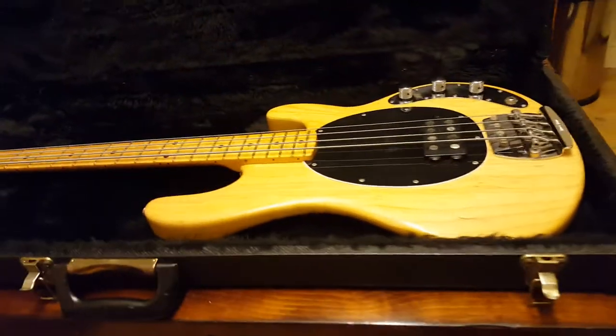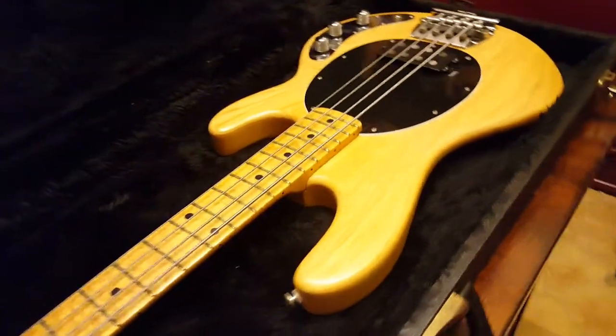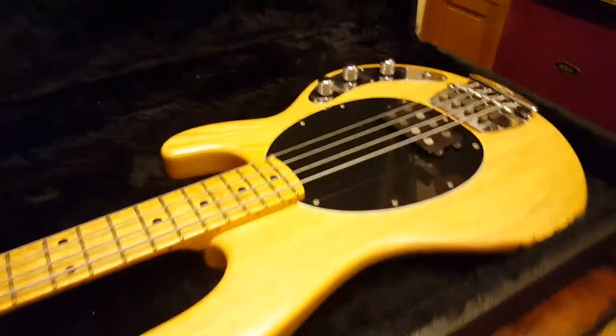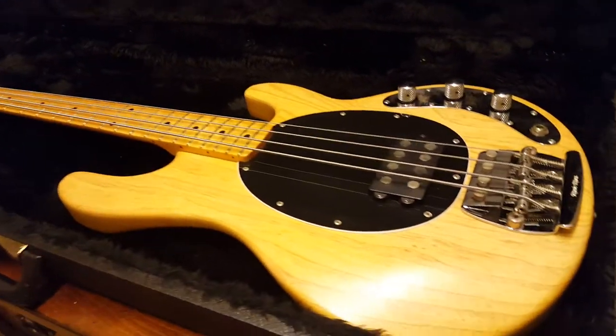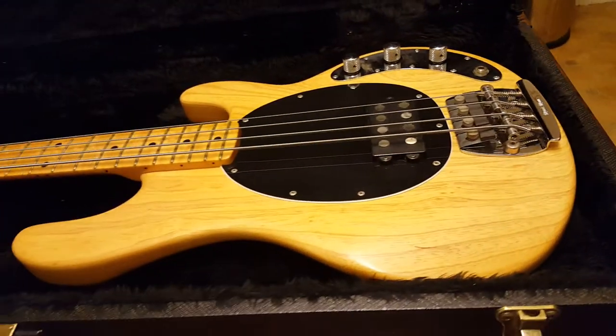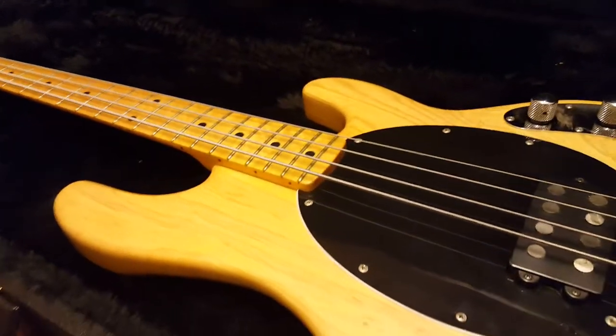Hello to all of my friends around the world. It is your buddy Keith here at Essex Recording Studios just outside London in England. I've got for you today the coolest, most special Ernie Ball Music Man Stingray bass that I have ever seen with my two eyes. This thing is so cool.